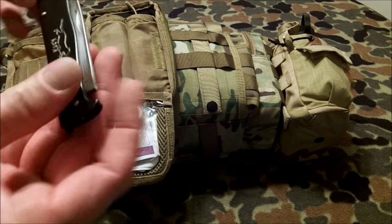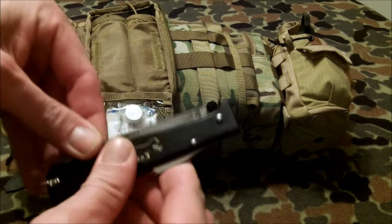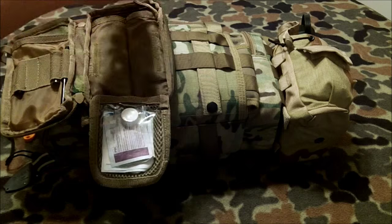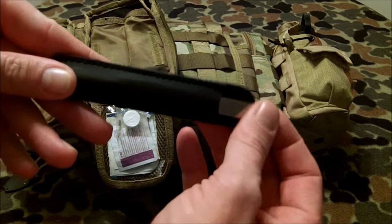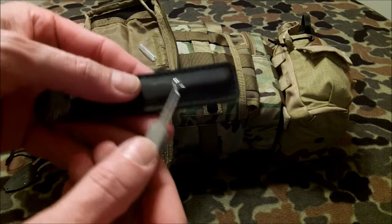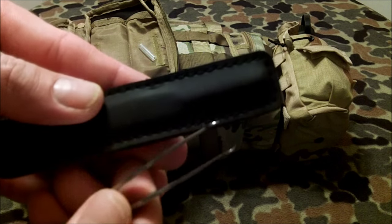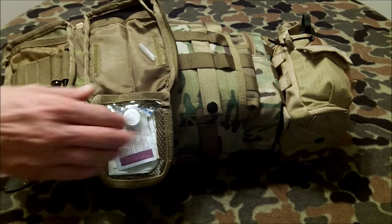I also have another knife — the KSSK — a nice simple blade. The last item in here is a pair of tick grabbers: there's a little blade and you get underneath the tick, squeeze and roll it out. That covers the contents of this pack.